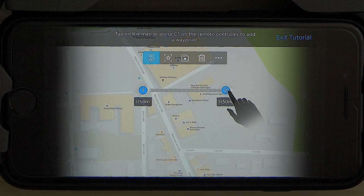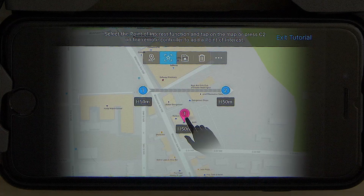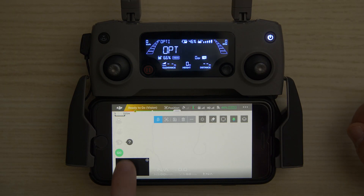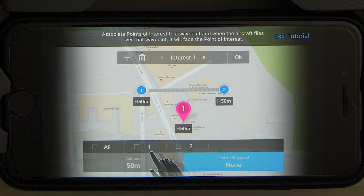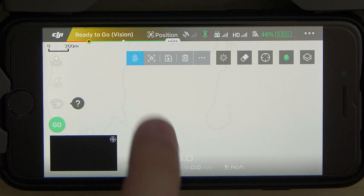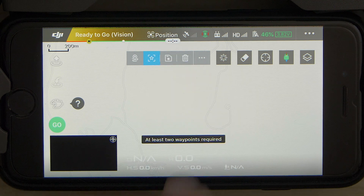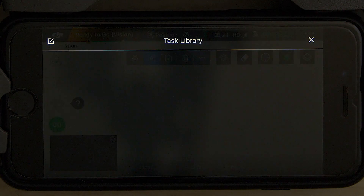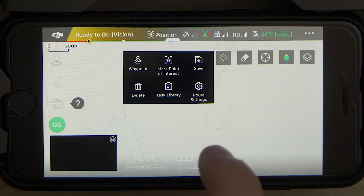Once you open the waypoint mode for the first time and watch the official intro tutorial, you're ready to start planning. Starting from the left of the screen, tapping on the question mark lets you re-enter the intro tutorial. Moving forward we have the button to add new waypoints, a button to add a point of interest, and save and delete buttons. Next to that you have three dots to expand the menu, which opens the task library where all your flights are saved.